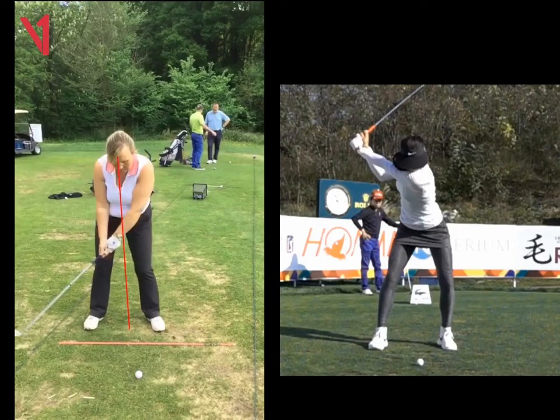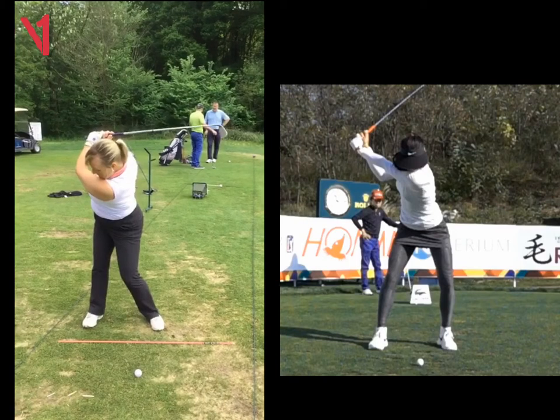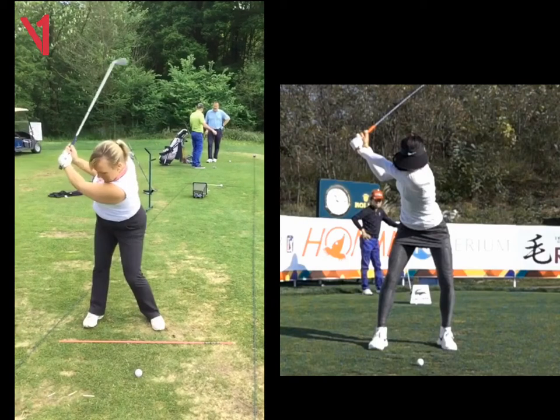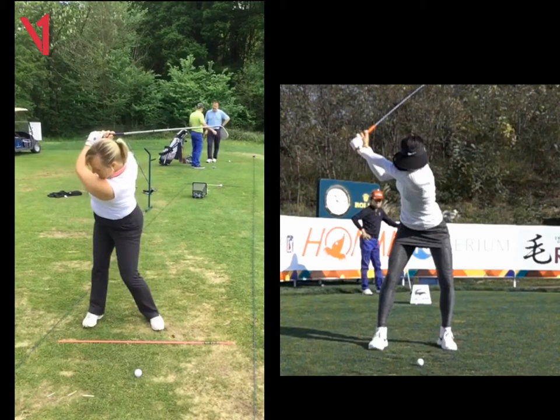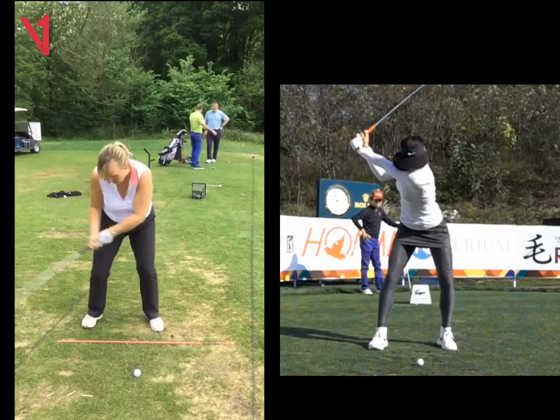And then from there it'll be easier for you to get back to the ball. All it is, Sarah, is you've worked so hard on your backswing — just keep stopping that head. We just need to almost forget that a little bit now, let it go, and just start working on keeping the head still.